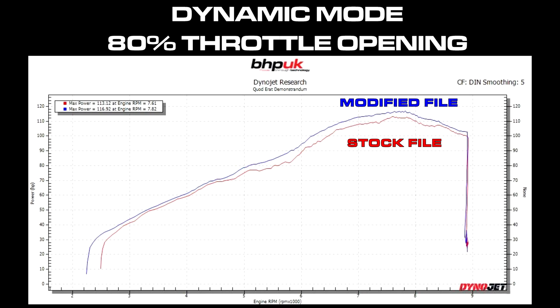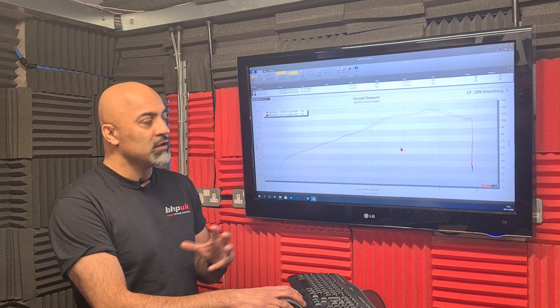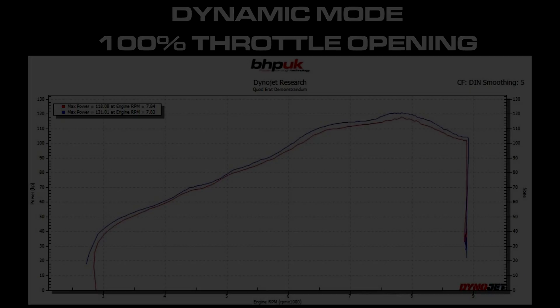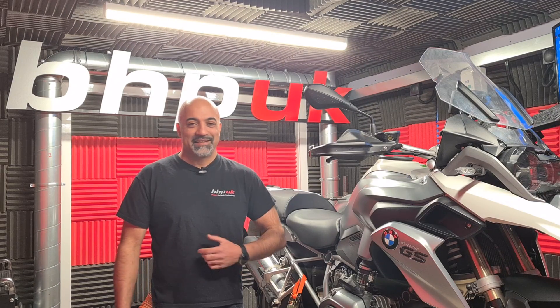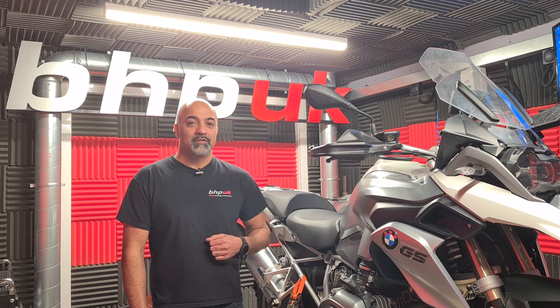What's interesting about the 80% output on the modified file is that it's very similar to the stock bike at 100%. At 100% throttle we said we weren't really going to achieve a huge amount, but we've still achieved a 3 brake horsepower increase — the bike has gone up from 118bhp on the best stock run up to 121 brake horsepower. If you need any more information don't hesitate to get in touch. If you like the video leave us a like and subscribe and you'll keep informed on any new developments we've got in the pipeline.